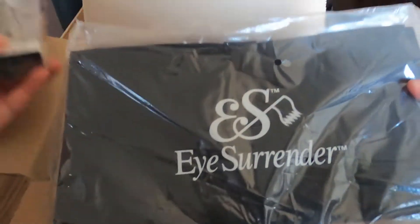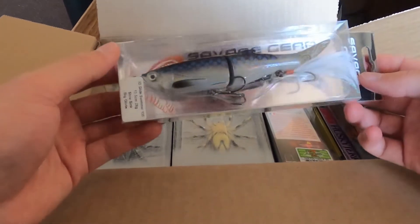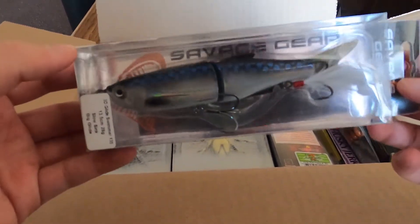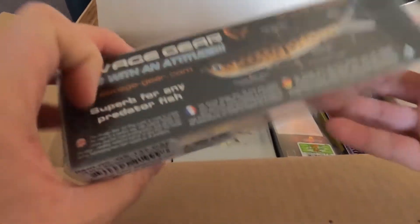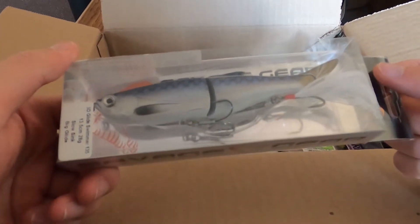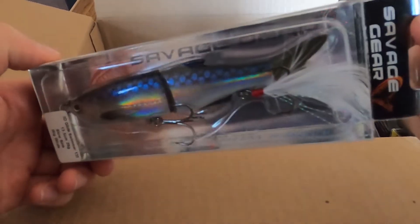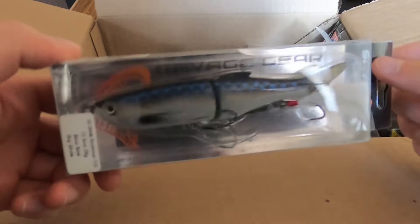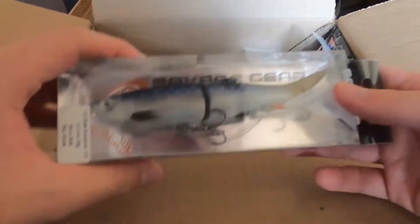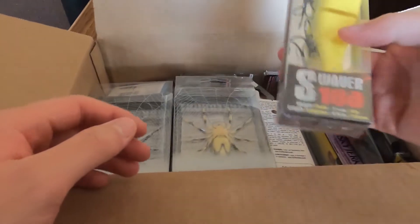Moving on to glide bait storage — we got our first glide bait that I bought: the Savage Gear 3D Glide Swimmer in the 5.25 inch size. Interesting color, kind of like a baitfish imitation with a little bit of that mirror pattern to it. It's a little smaller — probably my smallest one I'm going to be throwing.